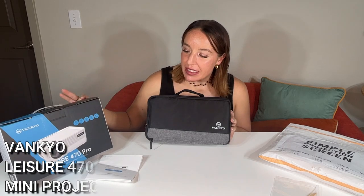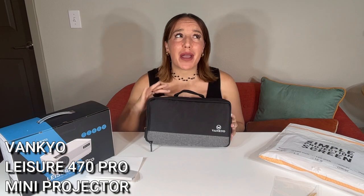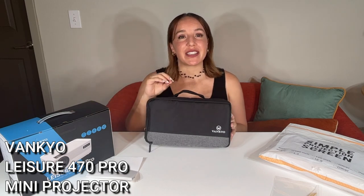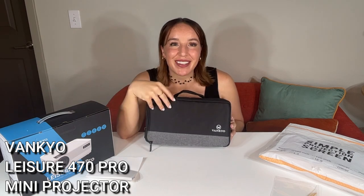Hey there shoppers, it's Amy and we are checking out this amazing mini projector from Vankyo — it's their Leisure 470 Pro. You guys know on this channel I have done several Vankyo products before. I'm a huge fan of theirs. They are the best of the best, one of my favorite brands out there. They are built to last, amazing technology, really simple to use, and they are beautiful and powerful.